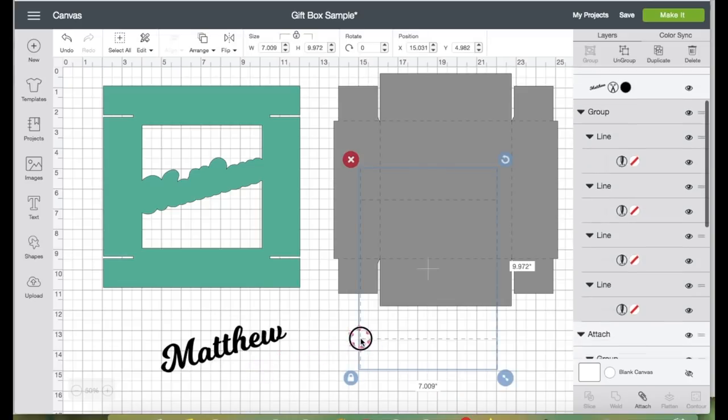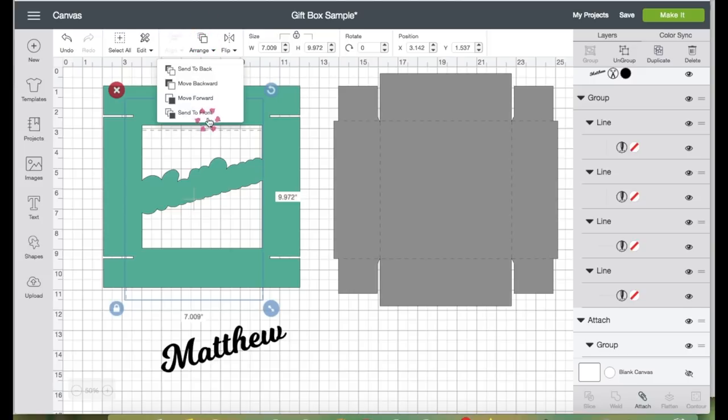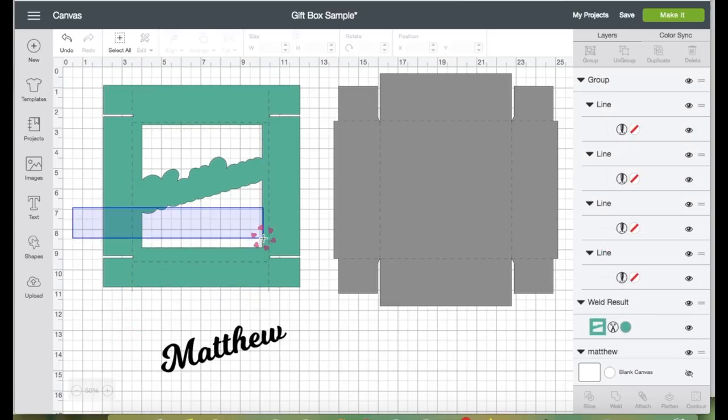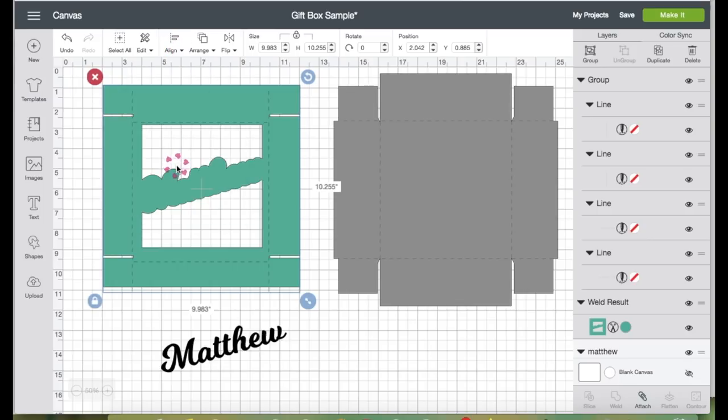Now let's grab the scored line and place it back on top of the box. You'll see it disappears — that's because it's behind the box. So let's click Arrange and send it to the front.